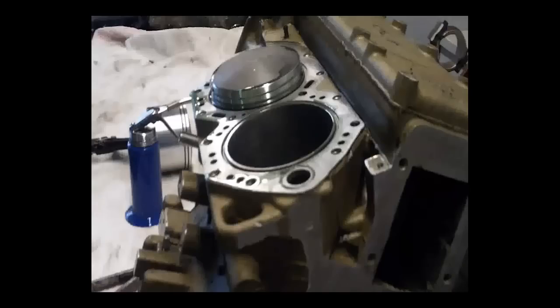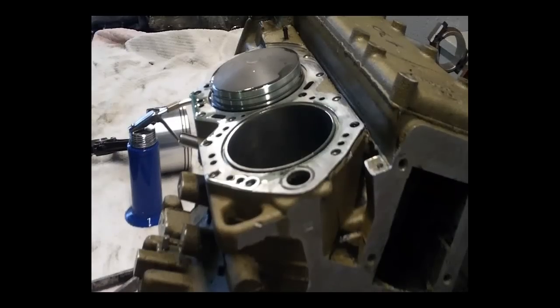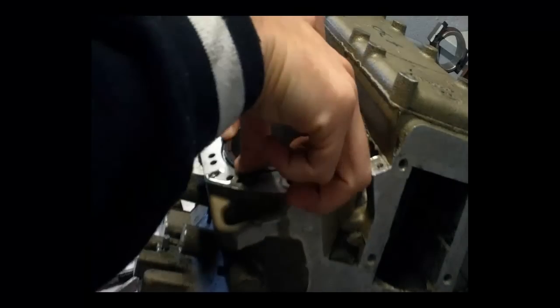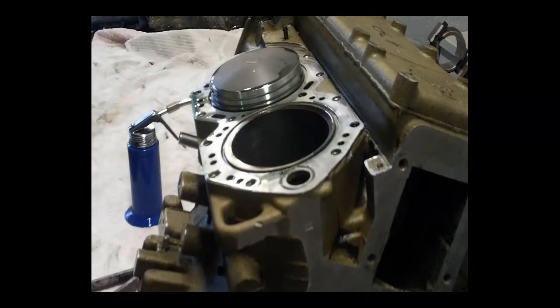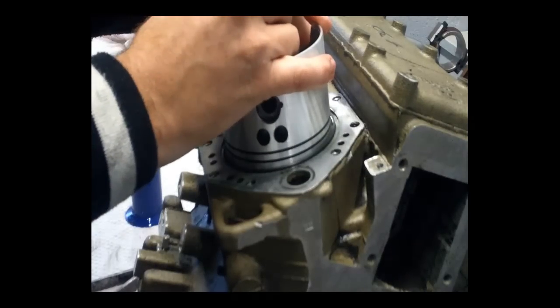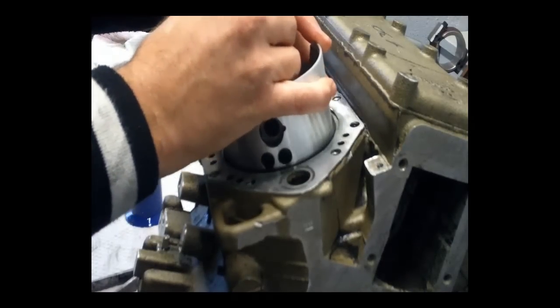In this video I'm going to show you how to install the pistons into the outboard motor. The first step when installing pistons is to check the piston ring end gap. Install the rings into the cylinder and push it down slightly with the piston to make sure that it's level. You don't want the piston ring on an angle when checking the end gap because you'll get an incorrect reading.